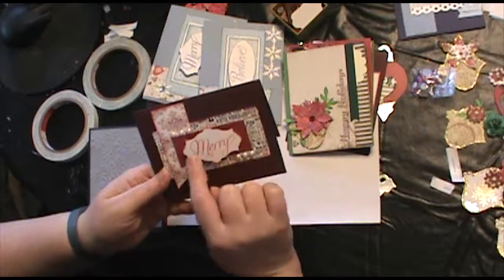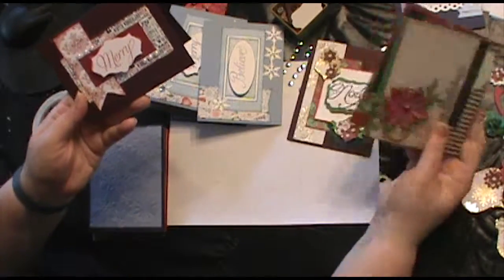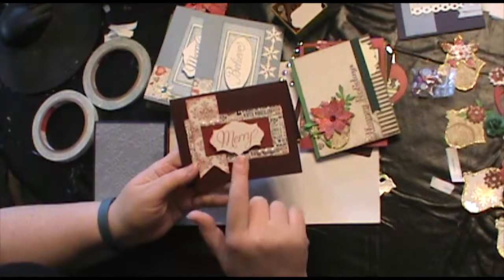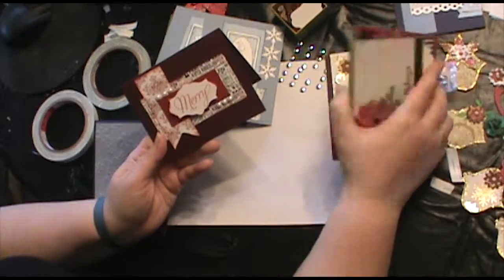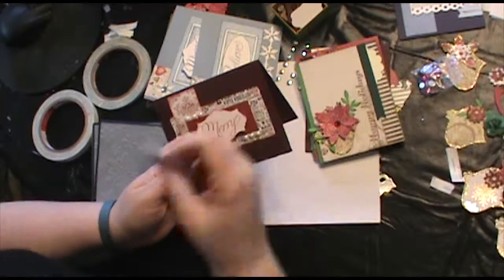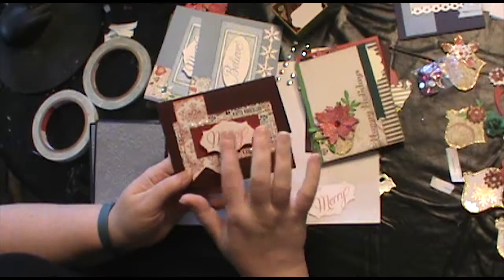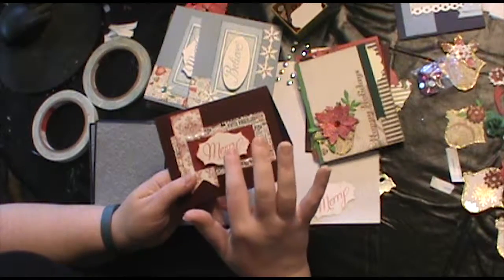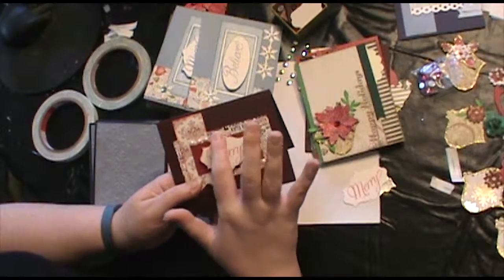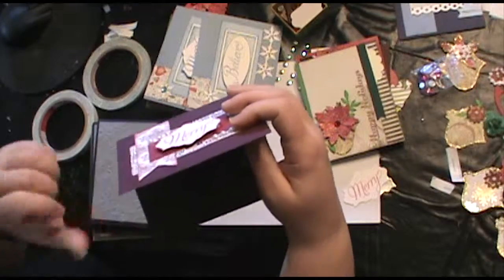What I did was I stamped out a whole bunch of sentiments — like Merry, and Believe, and Merry Christmas, and warm wishes and things like that. Then I cut them out. Some of them I just cut straight with scissors or my Fiskars Slicer tool, and others I used a punch, or in this case I used the Apothecary Thinlits die set to cut out the words.